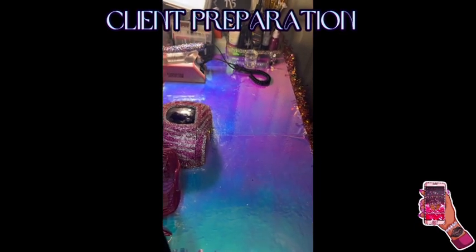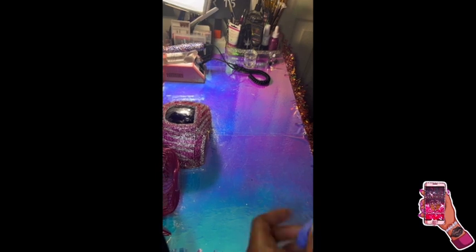Hey everybody, it's my angel here. This is a client preparation video. I'm getting ready to do some spring nail design — that video is out as well, so check that out.